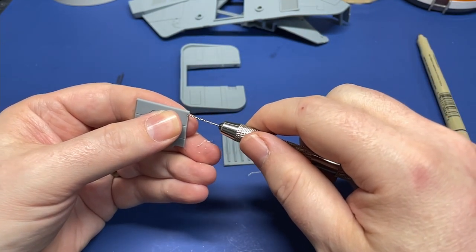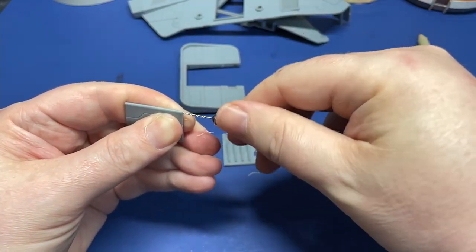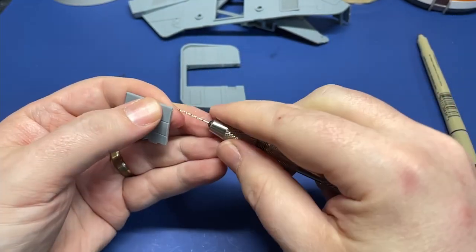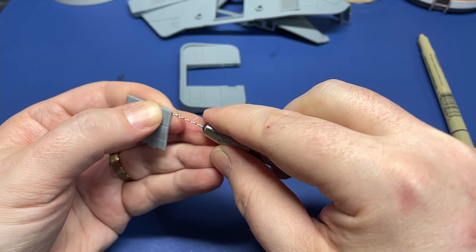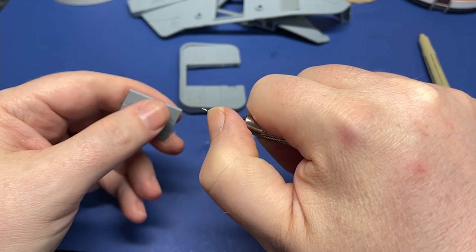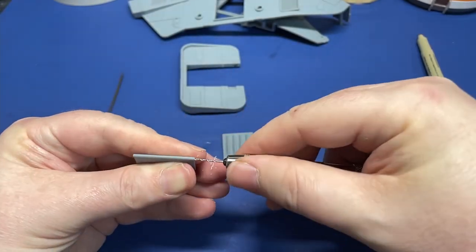If you start to see the plastic turn white, you'll know that you're getting off close to the outside, and you probably want to go ahead and stop at that point. Here I'm checking the depth of it, just to see if it's deep enough or if I want to go a little bit farther. In this case, we're going a little farther.